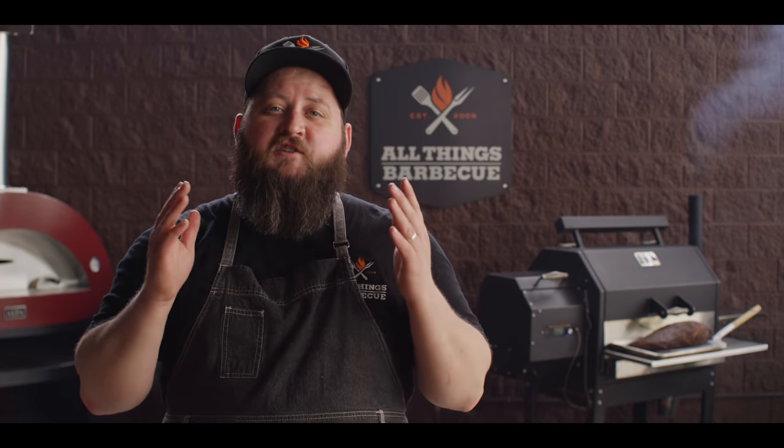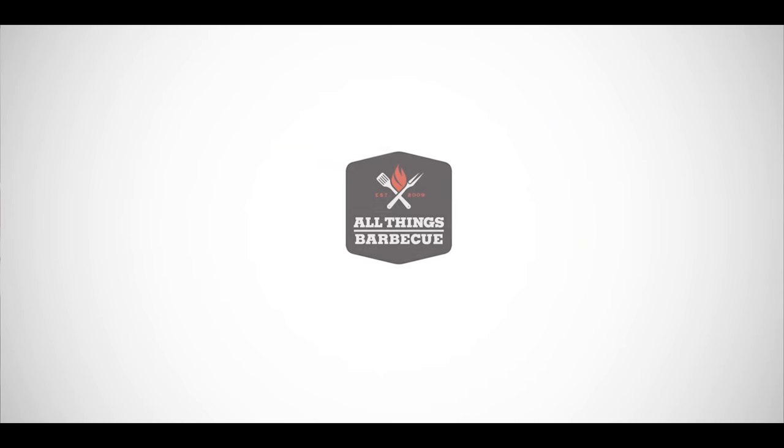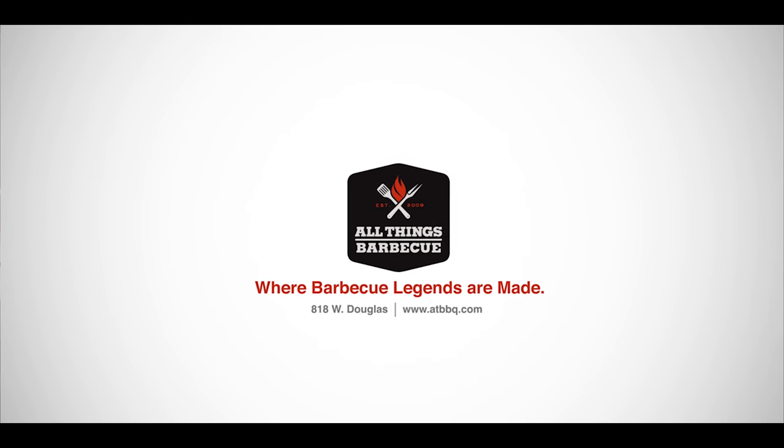Thank you guys so much for watching. Be sure to check out ATBBQ.com for all the products featured in today's video. For more recipes, tips and techniques, head over to ATBBQ.com/TheSauce — All Things Barbecue, where barbecue legends are made.